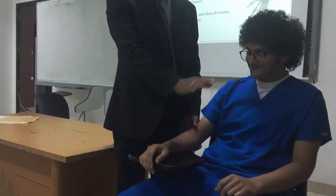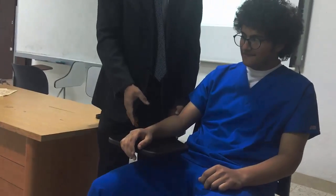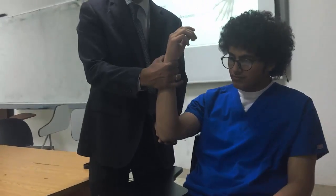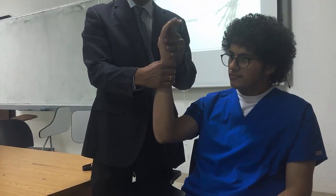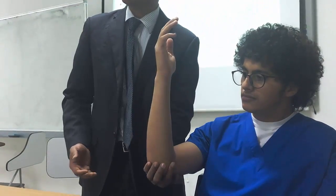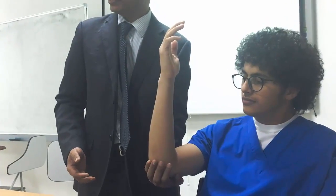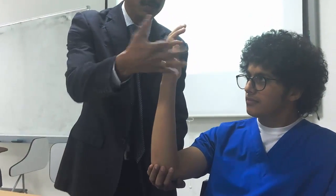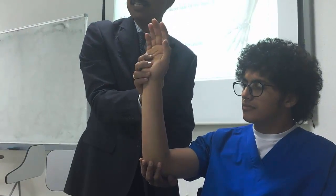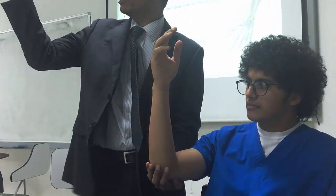Now grade 2. Patient position: sitting, shoulder flexed 45 to 90 degrees, elbow flexed 90 degrees. Starting position is mid position. Therapist should support the elbow. Instruction: 'Please turn your palm away from your face.' That is pronation. If the palm turns towards the face, that is supination. Turning away is pronation. This is grade 2.